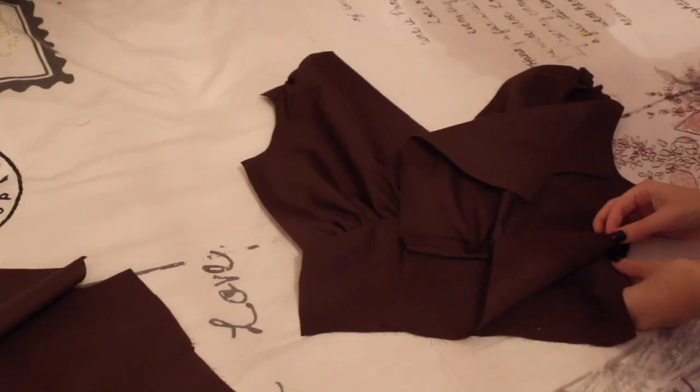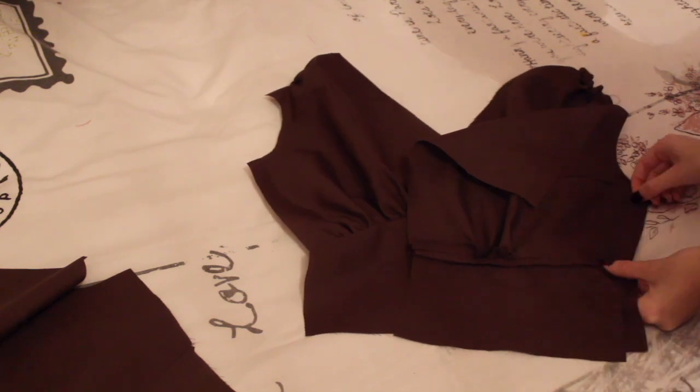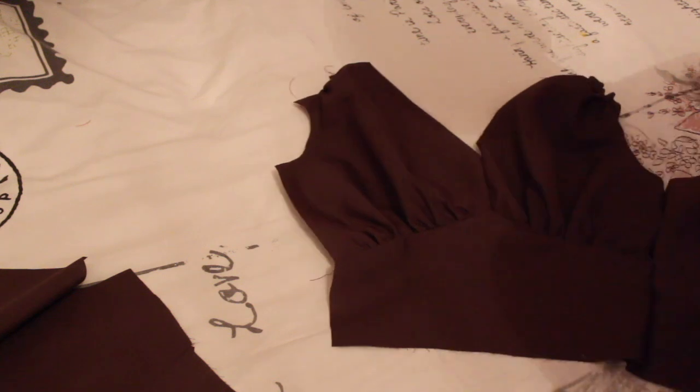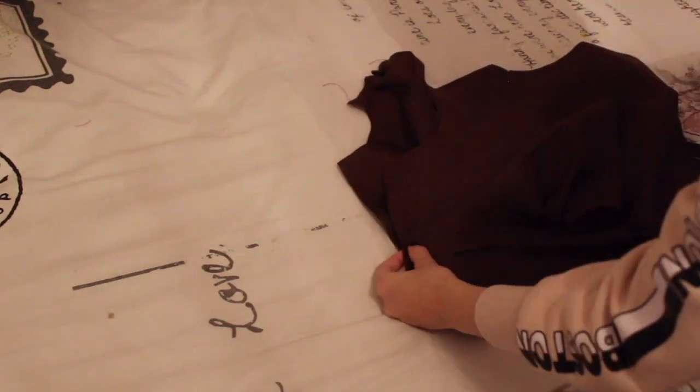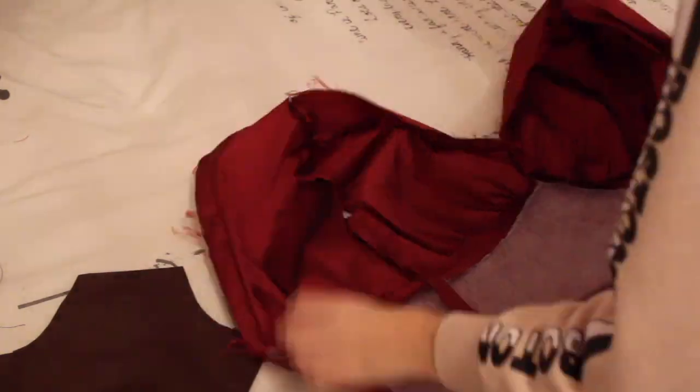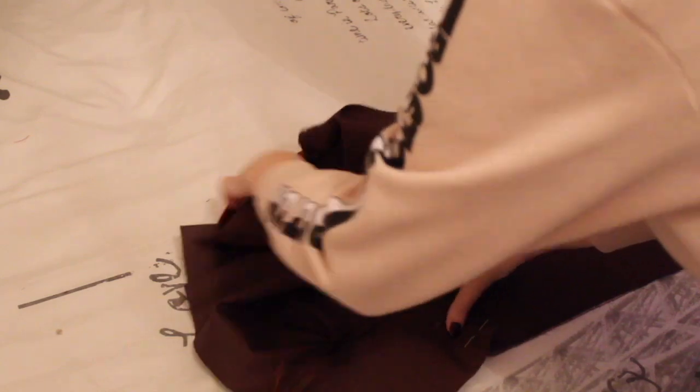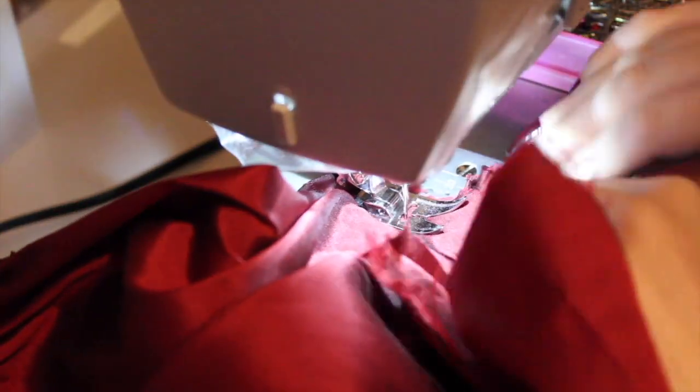Here I have sewn the bodice lining together and I'm sewing the side pieces to the front — this was the exact same process as creating the main bodice. Then I laid the lining bodice over the main bodice just to check that everything lined up perfectly and no alterations had to be made.